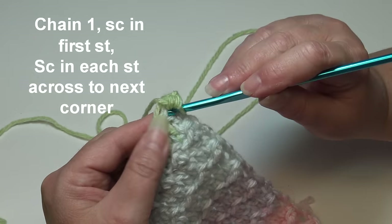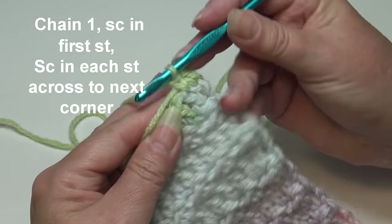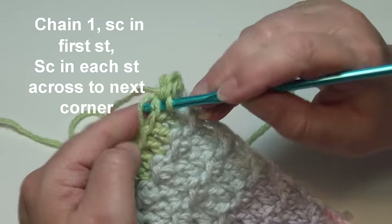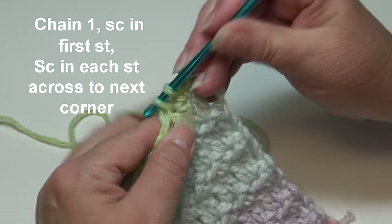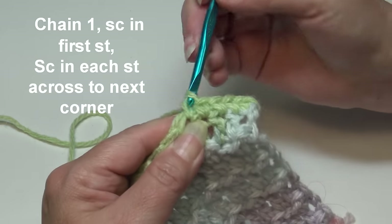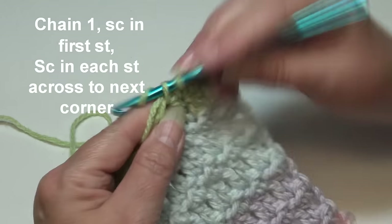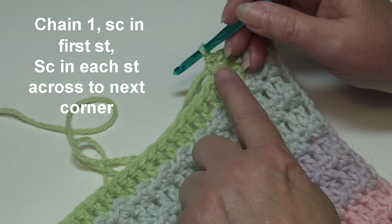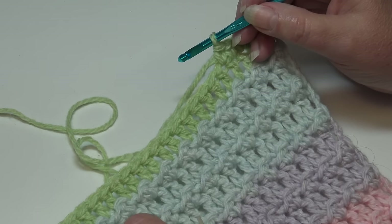Insert under the top two loops of each stitch and work one single crochet in each stitch across the top of the afghan. Continue until you come to the corner and I'll meet you there.